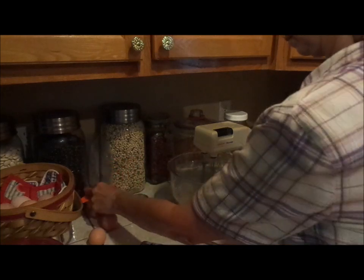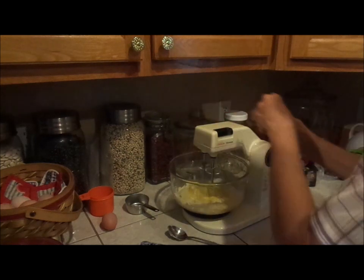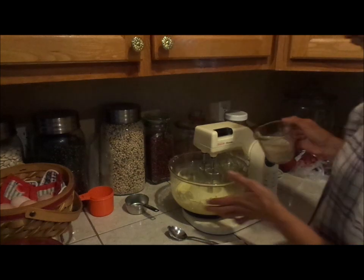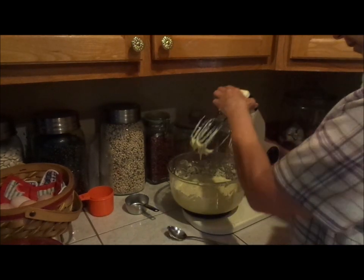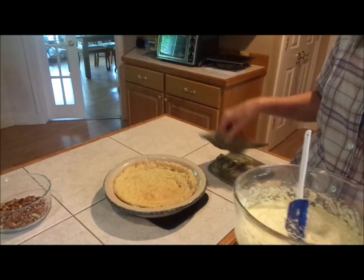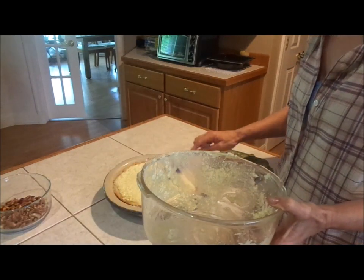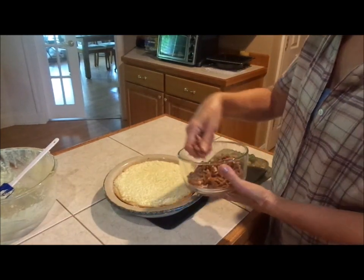A little flour. We're adding — we used almond milk. Here we have our pie crust that's been baked for 20 minutes. We add our pie mixture.